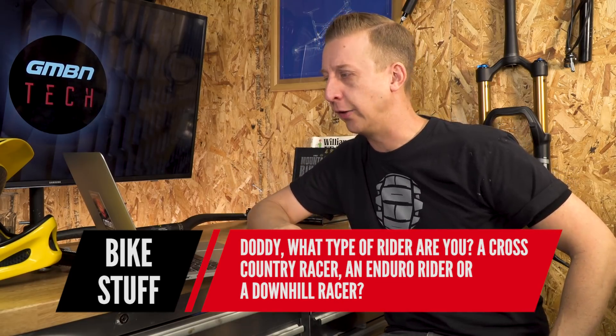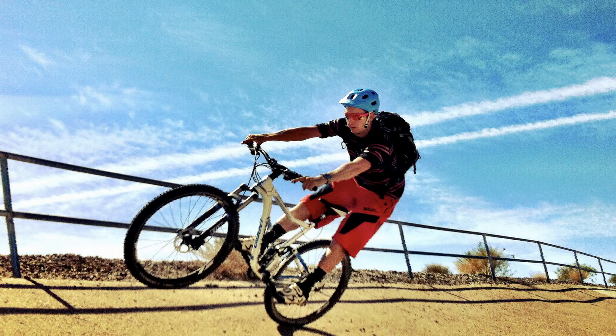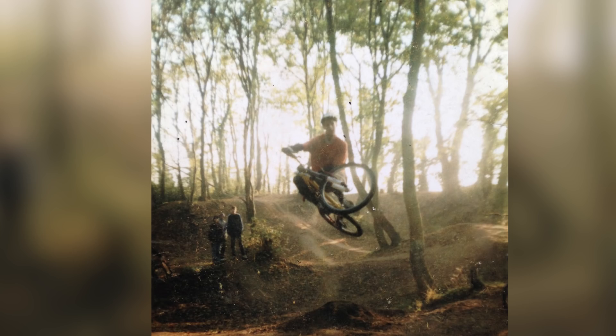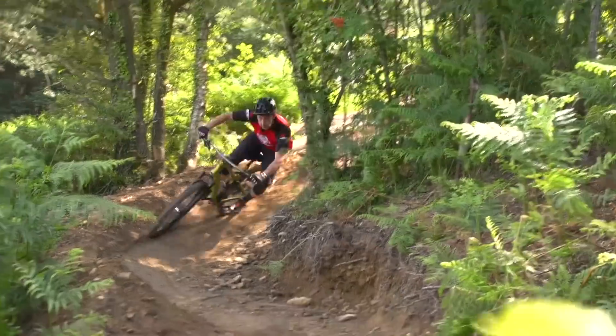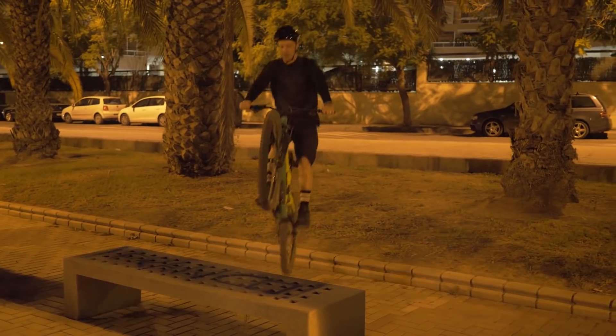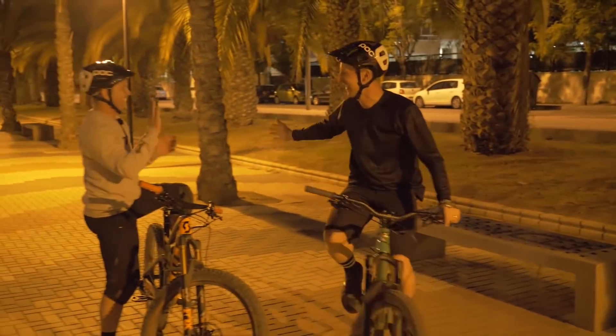Bike Stuff asks: 'Doddy, what type of rider are you — cross-country racer, enduro rider, or downhill rider?' Honestly, I just class myself as a mountain biker. When I started in the late 80s and early 90s, there weren't really any disciplines — there was just mountain biking, and if you raced it was just called racing. As the sport developed, other things came in: street riding, trials, downhill, slalom. I've done bits of all of those and I love all forms of mountain biking — cross-country, pushing up for downhill runs, urban jibbing with Blake. I'm not massively keen on racing these days, though I am competitive. I just prefer to go out and ride.